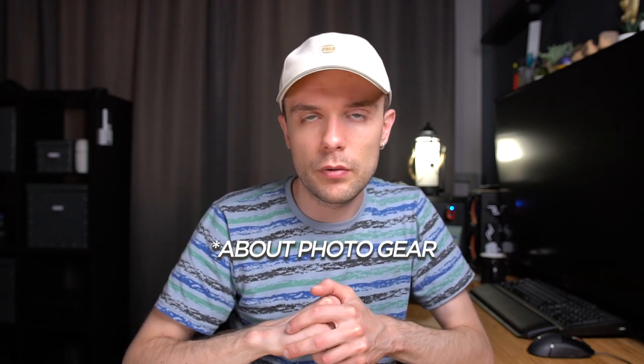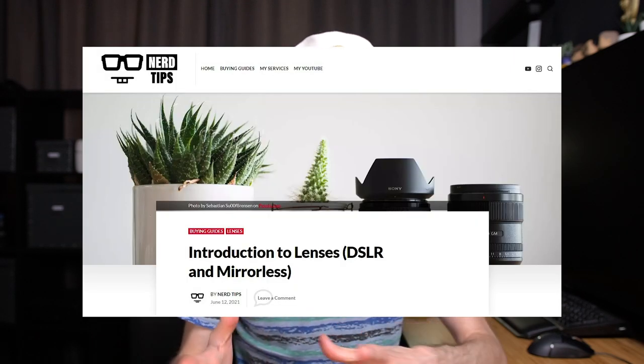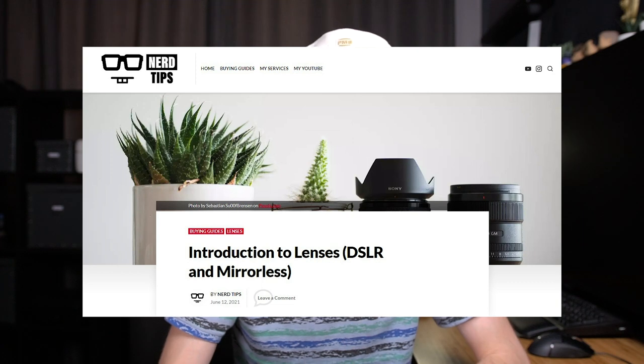I'll link their website down in the description below. I'm going to change the angle and show you a close-up on all of those accessories and mounting points. By the way, if you are a beginner photographer, please check out my blog in the description below where I've assembled some cool and necessary info. Without further ado, let me show you all of those accessories.